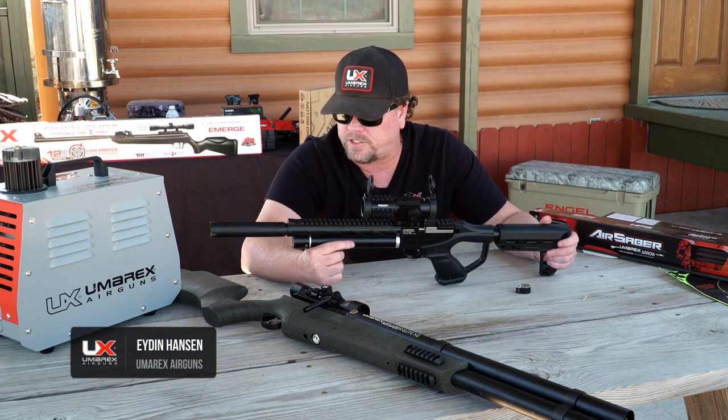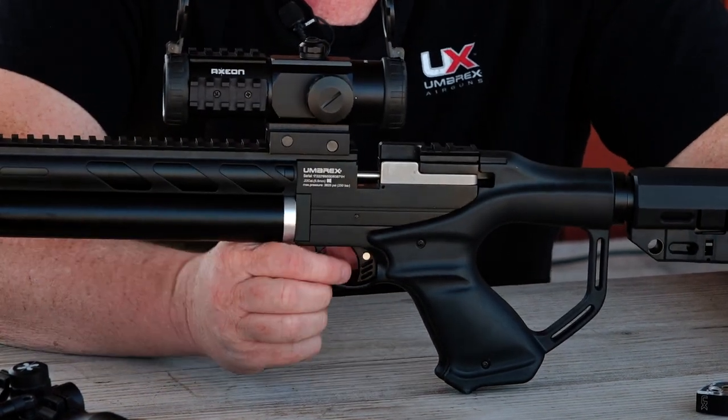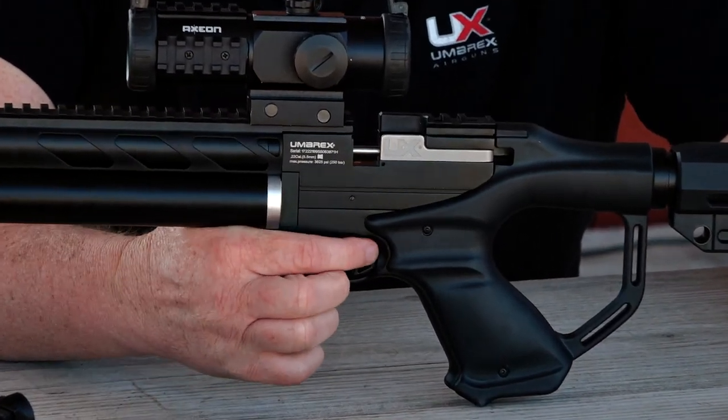Shooting this for accuracy, it groups really well. The safety is located on the trigger — you can see it here. Right now it's on safe. If you press it in from the other side, it pops through.